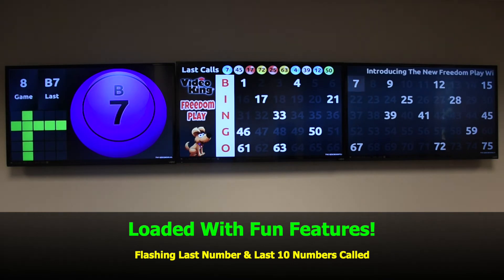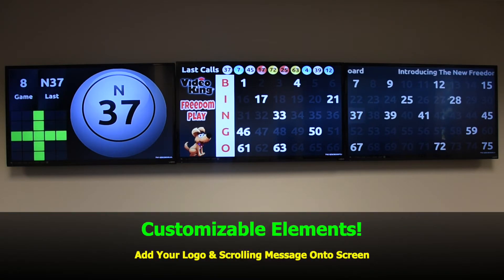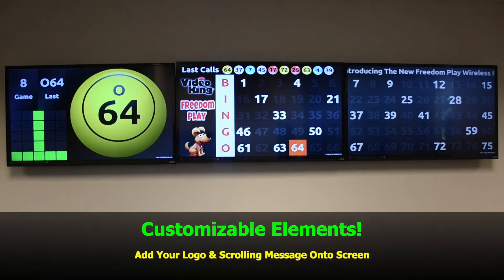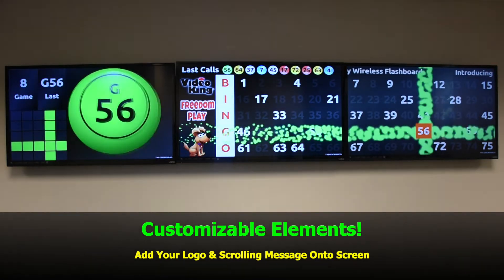The flashboard is loaded with features including flashing last number and last 10 numbers called. It also includes customizable elements — you can add your own logo and even a scrolling message onto the screen.